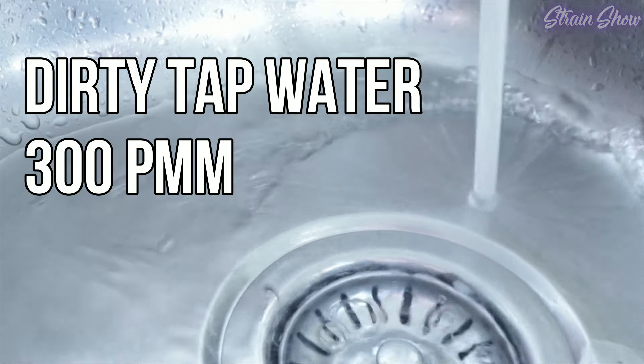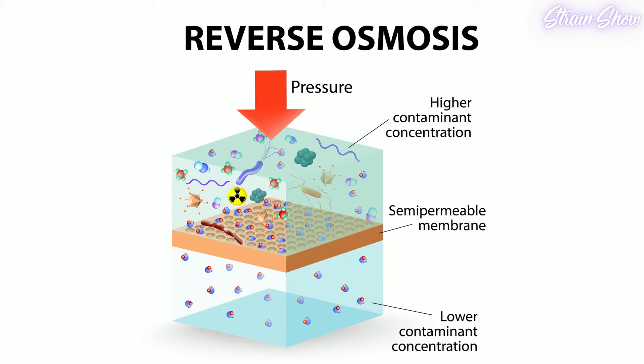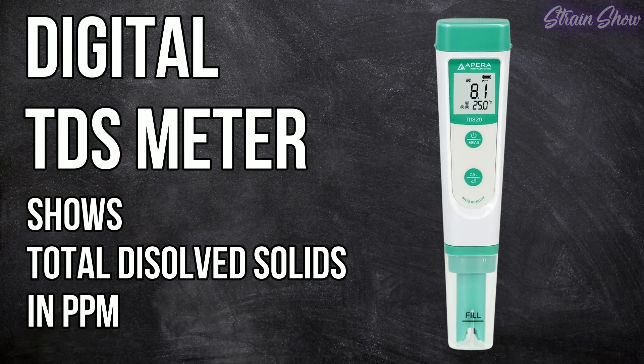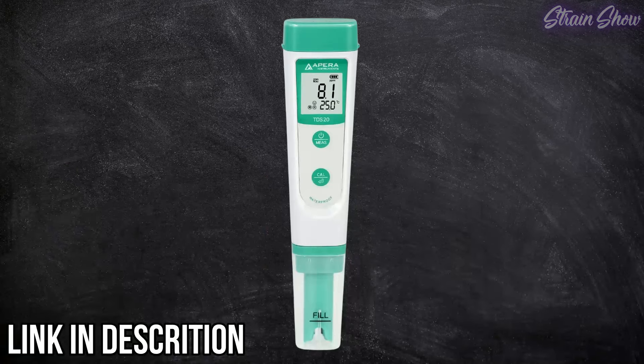In the next video we'll cover what PPM range is good for each stage of growth, but there will always be a range we don't want to exceed. For example, if your tap water starts at 300 PPM and you don't want your nutrient mix over 800 PPM, you can only add about 500 PPM of nutrients — so clean RO water is really helpful if your tap water has high PPM. Checking PPM is easy with a digital TDS meter, which measures total dissolved solids and displays them in PPM. I highly recommend picking one up, and I'll link it in the description.